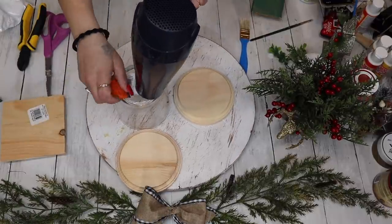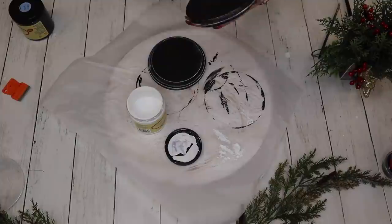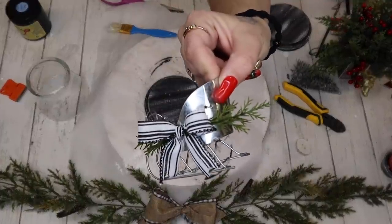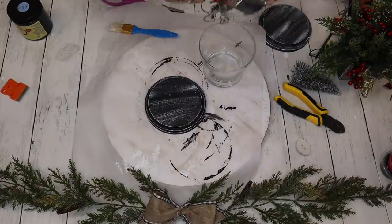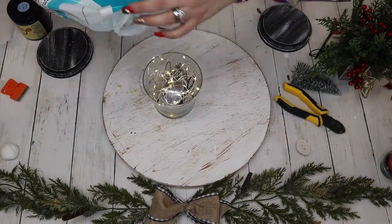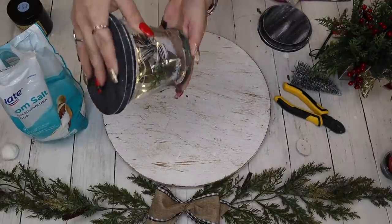Moving on to the next project — DIY #2. I start off with two wood rounds from Dollar Tree and a glass vase or jar from Dollar Tree. I paint the two wood rounds with my Caviar Dixie Belle paint, and once they were dry I go in with my Cotton Dixie Belle and a chip brush and distress them all the way around. Next I take off the bow from this little sleigh from Dollar Tree, add my own bow, and to get it to fit in this glass jar upside down I had to bend the back of the sleigh and put it in upside down. I then add some epsom salt and fairy lights, pour the salt in, and glue that wood piece down to the top of the jar, then flip it over so all the salt goes to the bottom.